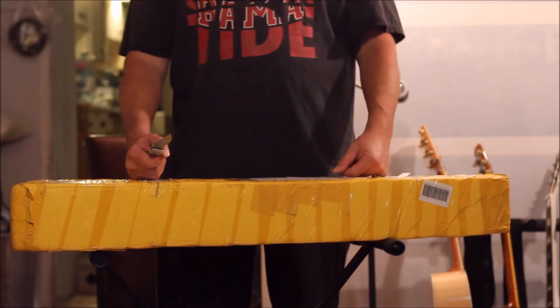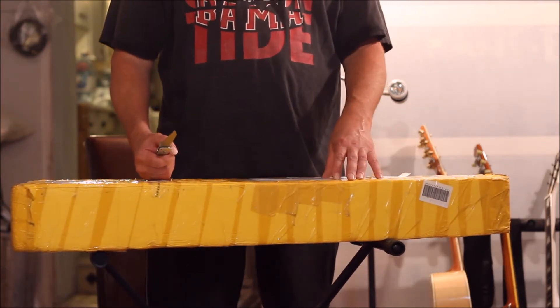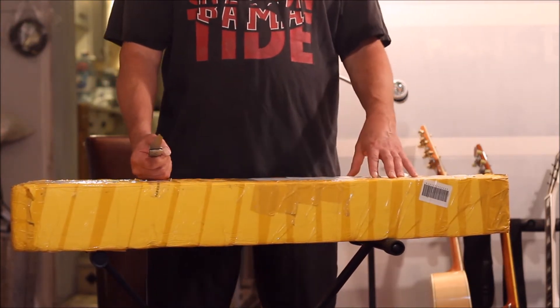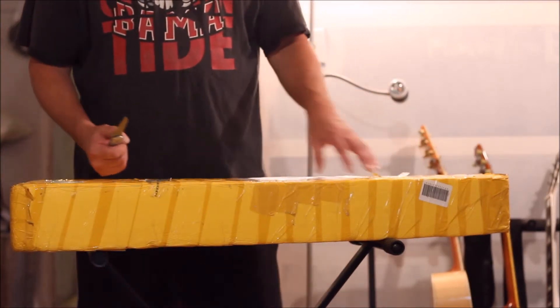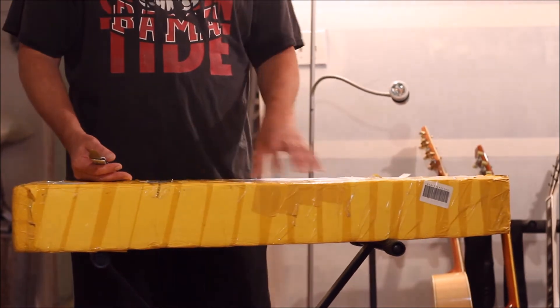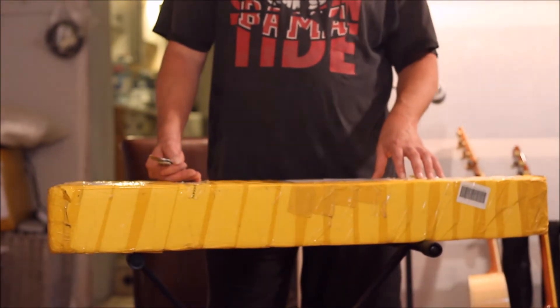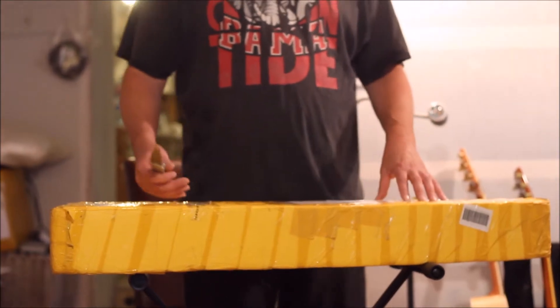Hello again, welcome to another unboxing. This time we're going to be doing a Chender Cellocaster with a rotted maple aesthetic, and it comes with humbuckers as well. We've been waiting for this one for quite some time — probably two or maybe three months — but we expected that.